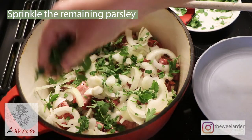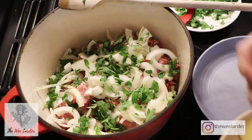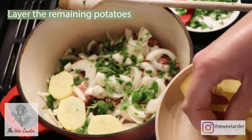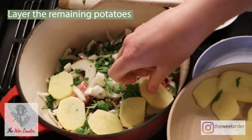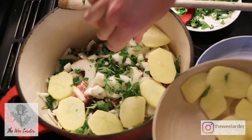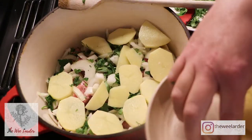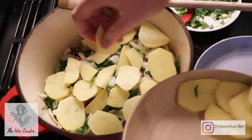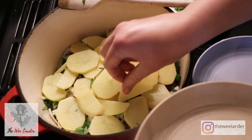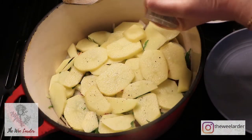We're going to finish off by putting on the rest of our potatoes to cover the whole top of the stew. I've said four onions and four potatoes of medium size, but you might need a little bit more or less depending on the size of your pan. Start out with four — you might need an extra one or two depending on the size of your potatoes and onions. Add some salt and pepper seasoning to the top of these potatoes.